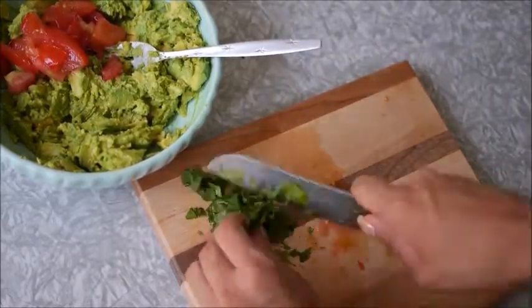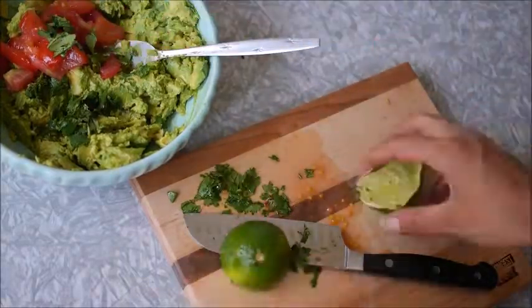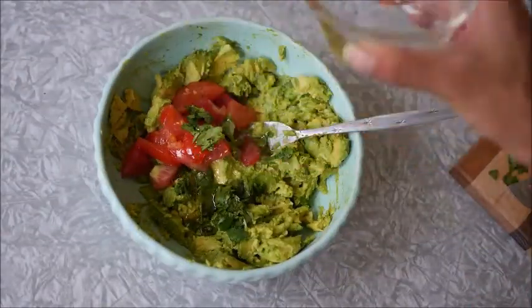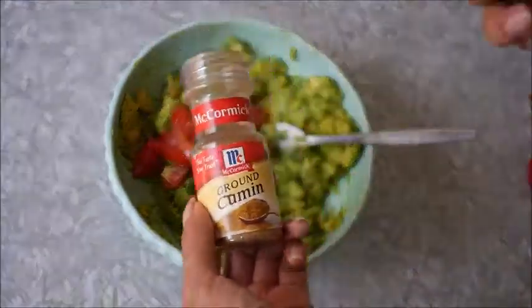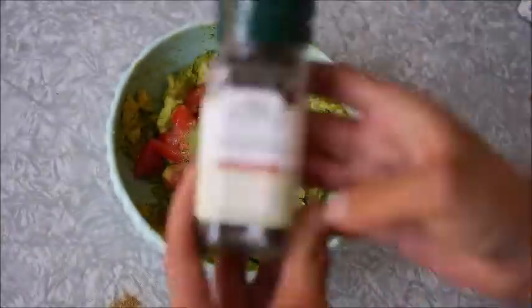Chop some cilantro, a lime, two teaspoons of olive oil, one garlic clove, some cumin, some salt, some pepper.